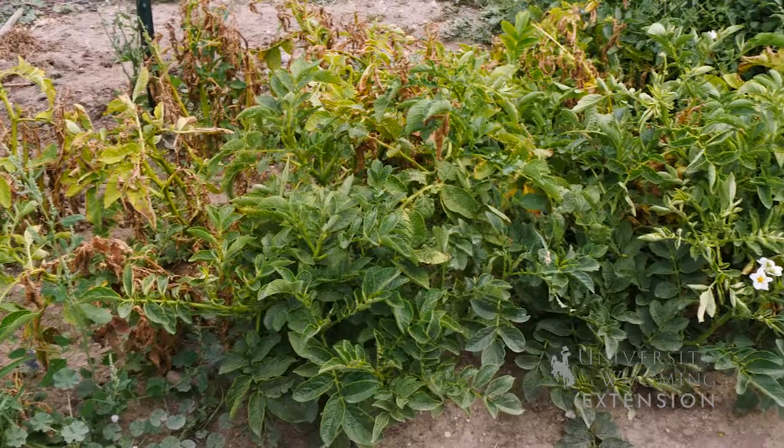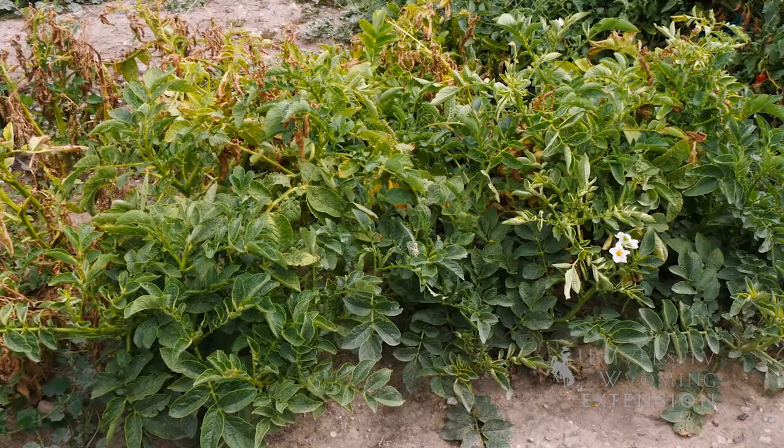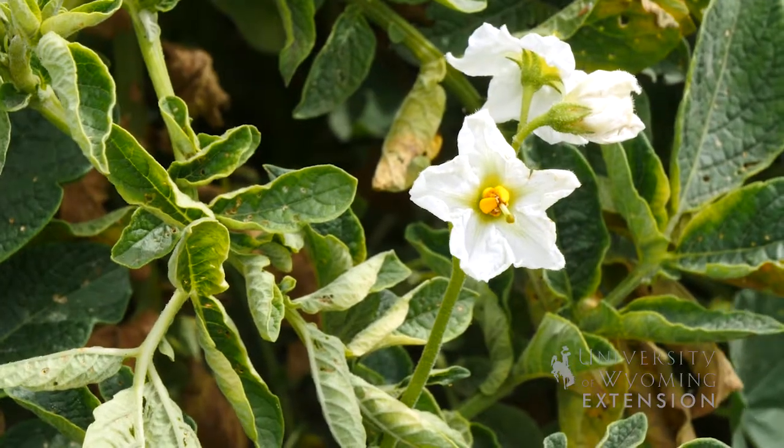Potatoes are about 80% water, so storing them in a high humidity environment will make them last longer. And keep in mind they are still alive, so it's important that they can breathe.